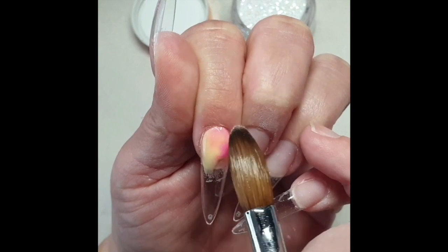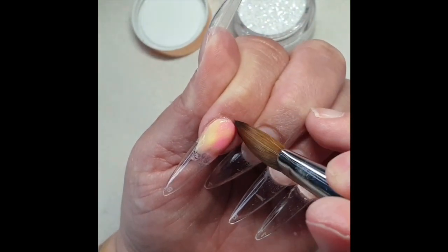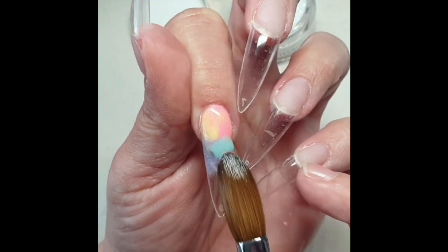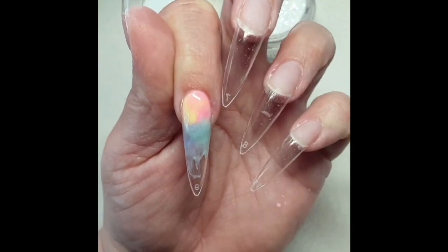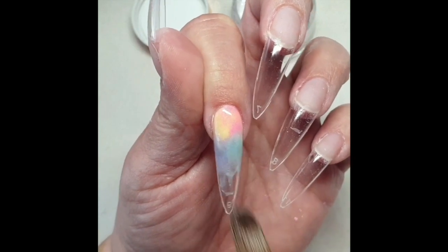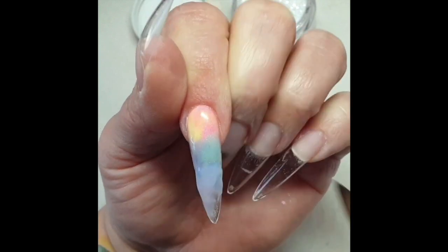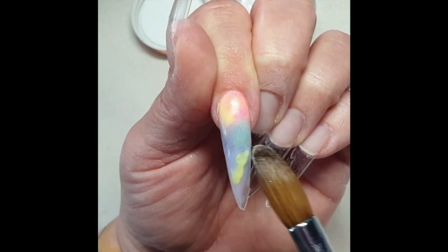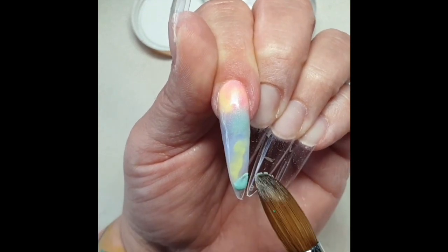On my index finger, I double dip my brush into lemon drizzle and barbie candy, making sure it doesn't touch my cuticle. Now I'm using lemon shimmer and moon jelly. I'm just randomly placing all of my colors down because I'm going to add some glitter on top. This is azure sky and pasta pink, and I'm adding some more yellow and more green and more pink.